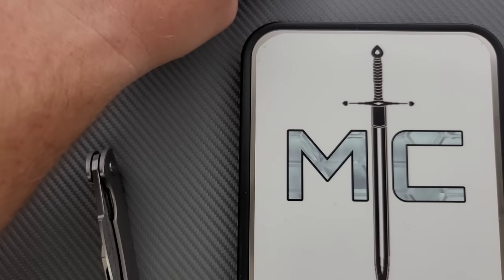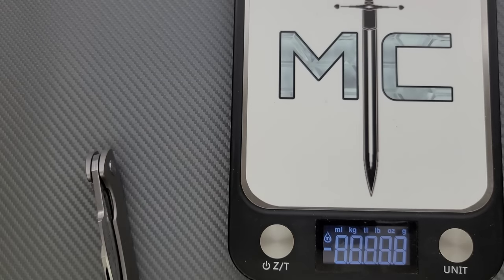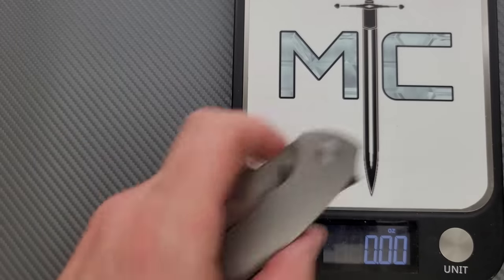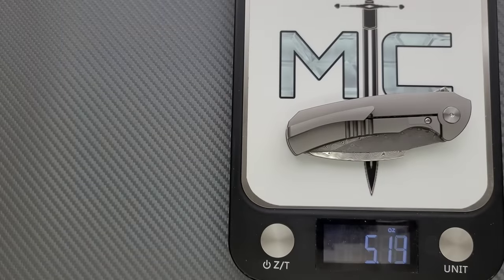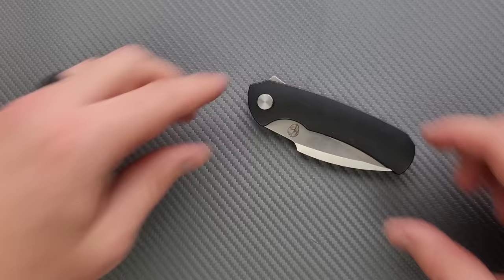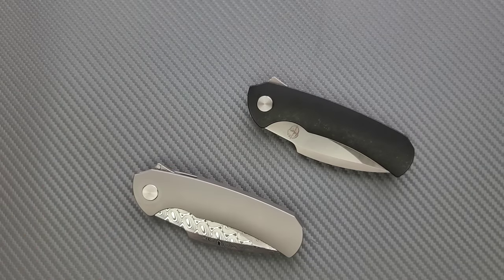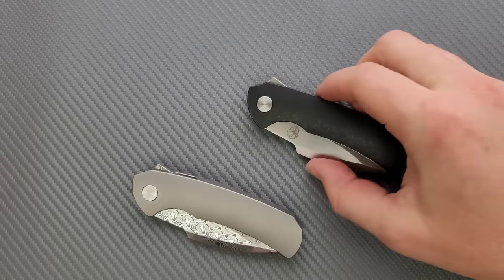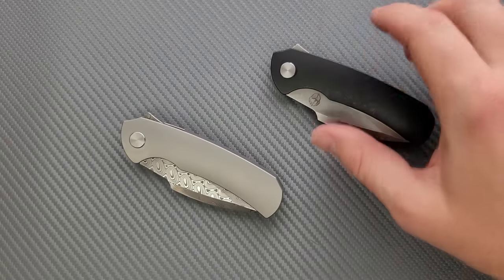Weight — there's going to be slight variations maybe between titanium and Timaskus, but it would be trivial. About five ounces — not bad for an integral. More than some people want to carry, but for the vast majority of people it's going to be just fine. If you wear shorts or wind pants every day it might not work, but for most people I think it's going to be fine.